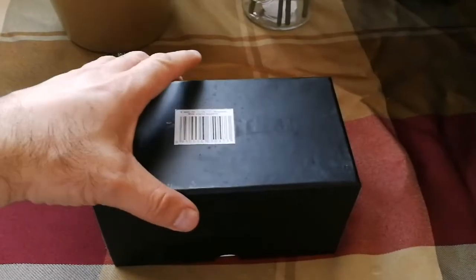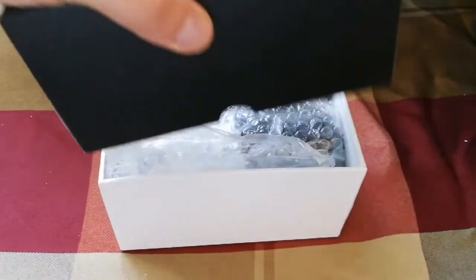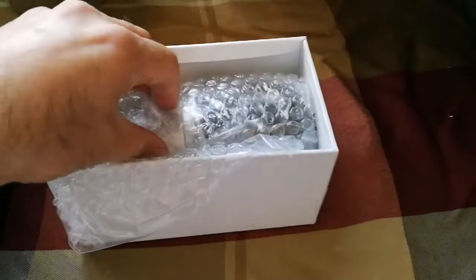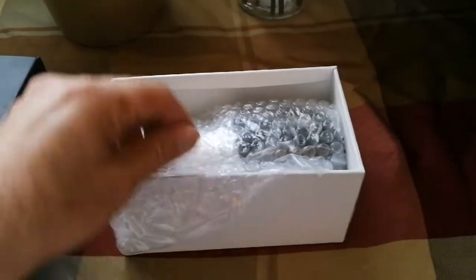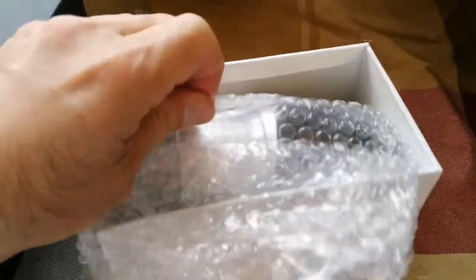Oh, that's the eyepiece! So the biggest 3.5 eyepiece I may have. Oh nice — look at the strong box and another bubble wrap inside. How can I open this? It's like a pouch.